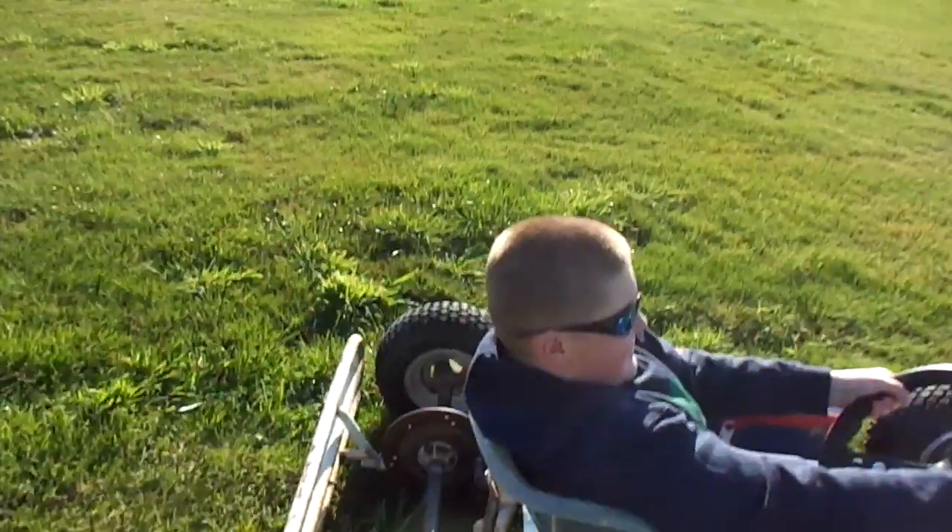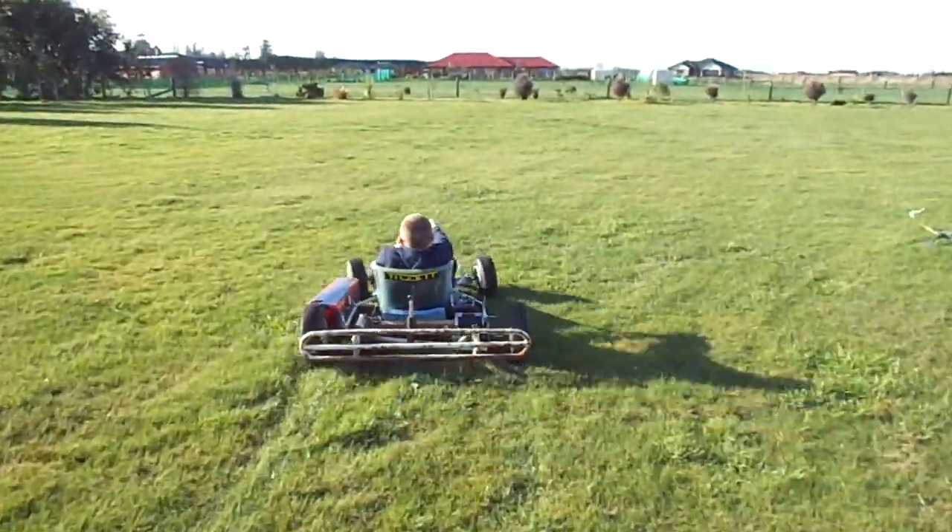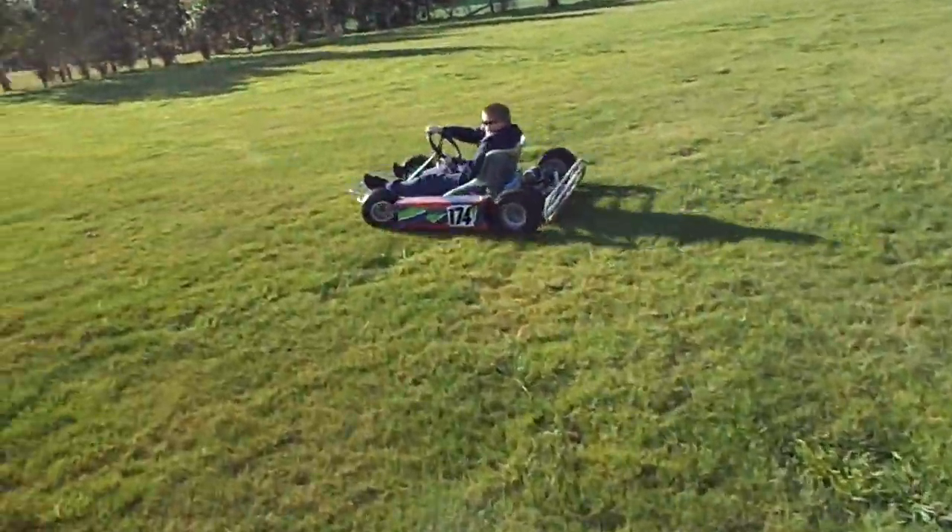Right, you ready to unclip it? Ready? Yep.